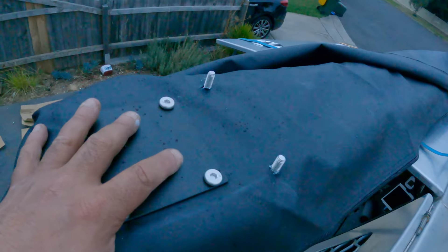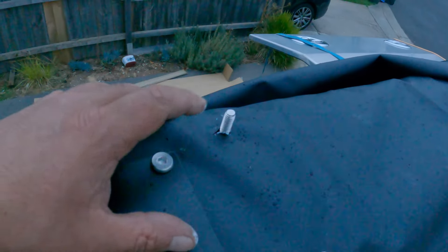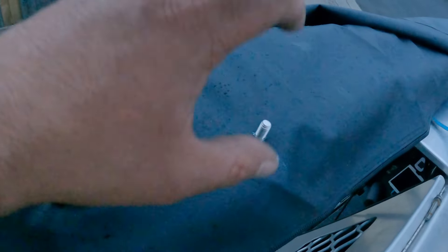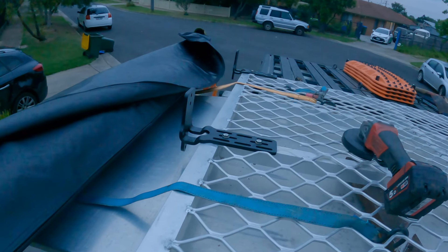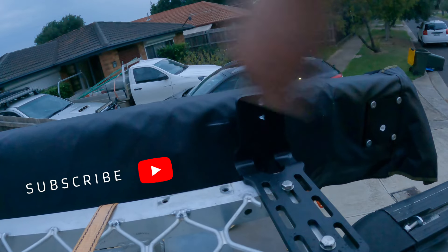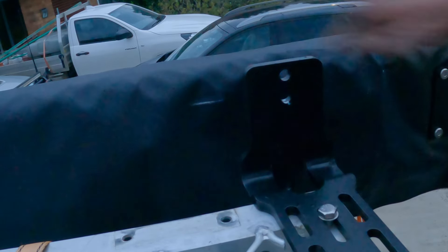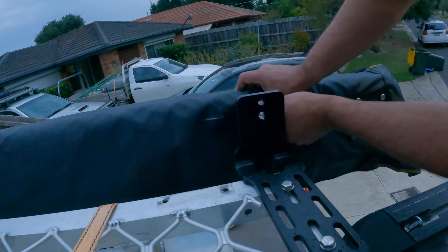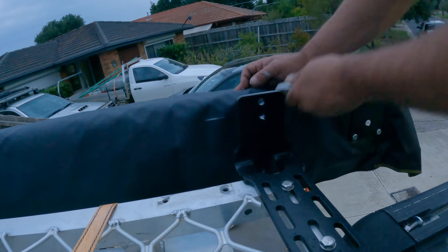I've put the awning up against the bracket along here and marked with a texta where my holes need to go, then cut a little cross on each one. I'm going to put this one in finger-tight first, hoping the middle and end ones have enough room to manipulate and get aligned. I've marked this last one and still have the bottom ones to do in the middle and end. I've worked out roughly where they need to go — there's a little white dot there. All I have to do is find where the track is, which I'm doing through that hole, and just cut a star.